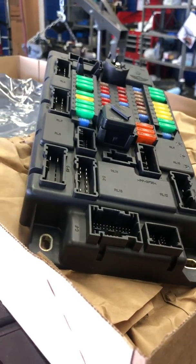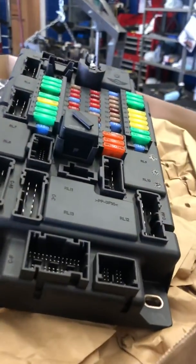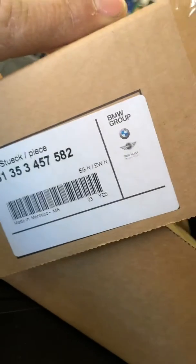So we're going to replace that with a brand new dealer part. You can see the parts in here, and that should solve the issue.